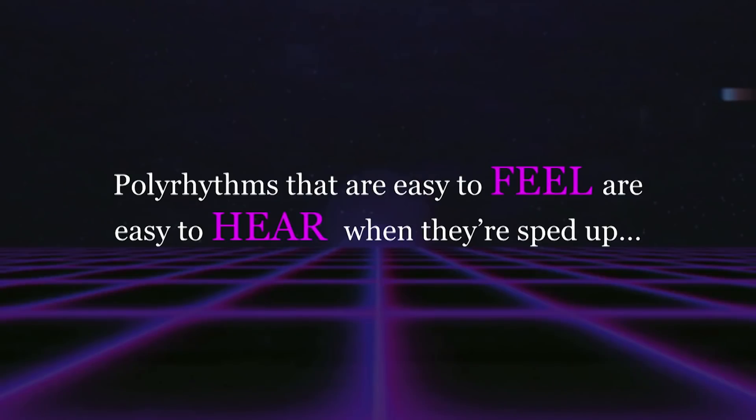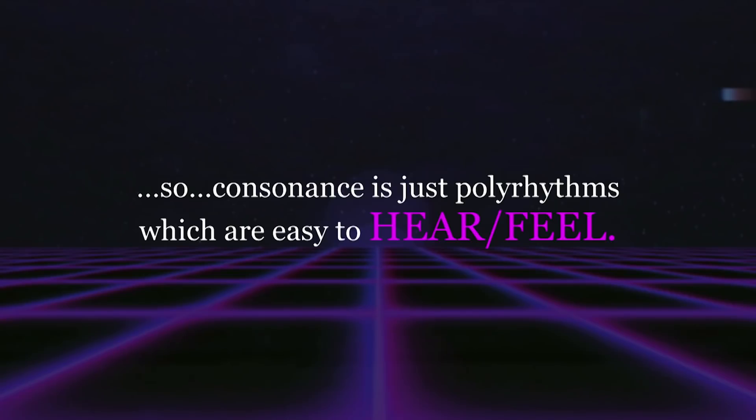Here's the thing: polyrhythms that are easy to feel are easy to hear when they're sped up. So that means consonance — the idea of something sounding good — is an oversimplification, but consonance is just polyrhythms which are easy to hear and feel. Anytime you hear something that sounds stable, it's just a polyrhythm which is easy to hear and feel.